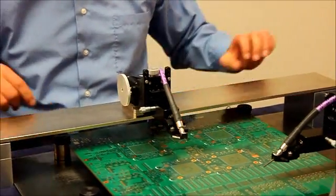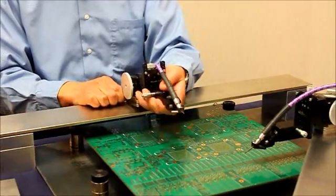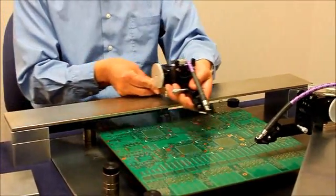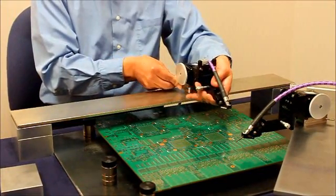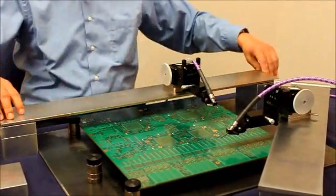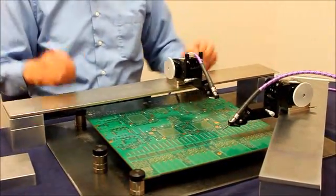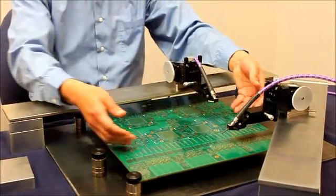You can move the positioner to a different place by unlocking the base switch so that you can probe any location on a large PCB. In addition, you can move the bridge or PCB so that you can probe any place on a large PCB board.